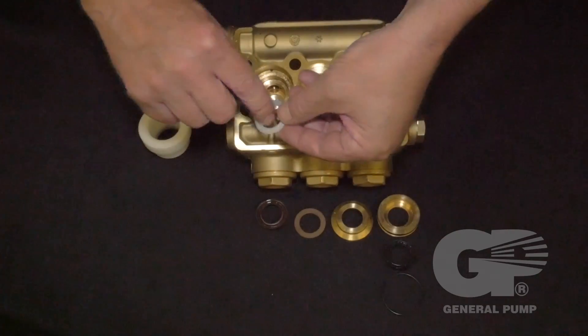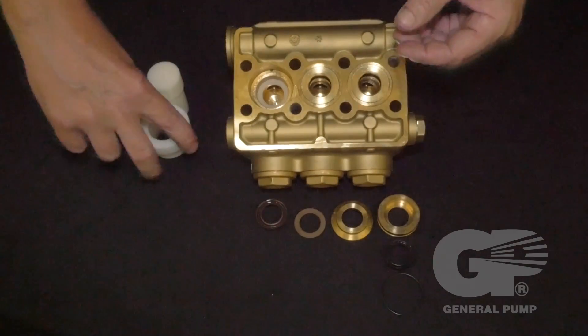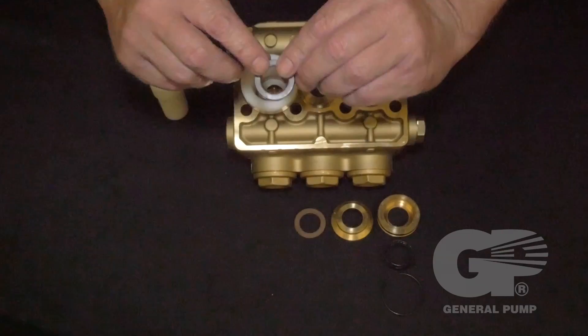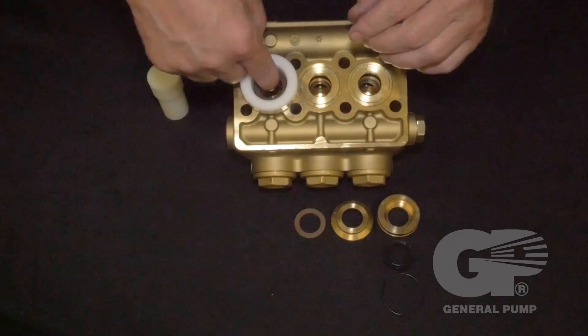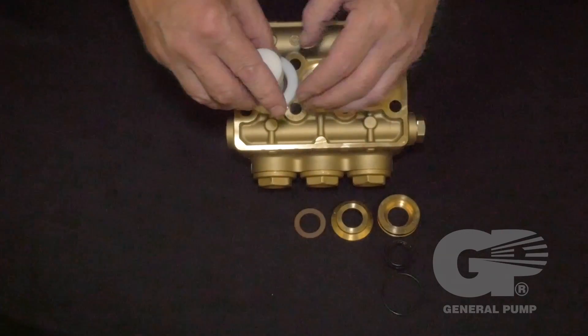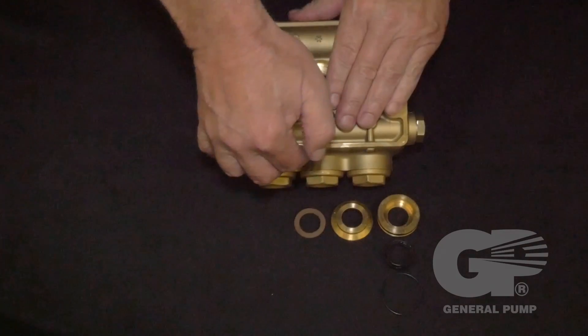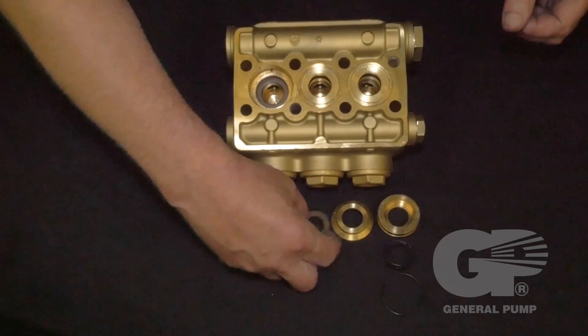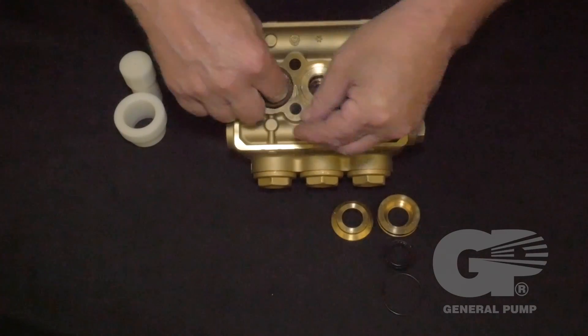Install the head ring flat side down. Place the insertion tool in the cylinder. Insert the high pressure seal and, using the insertion tool, apply just enough force to snap it into place. Remove the insertion tool and insert the spacer ring.